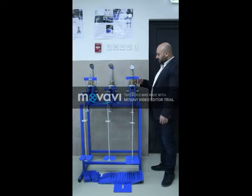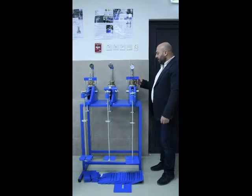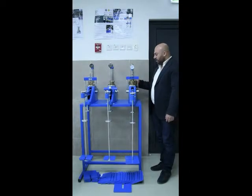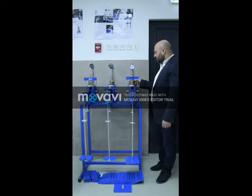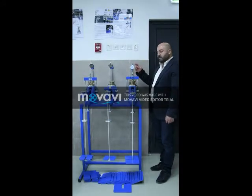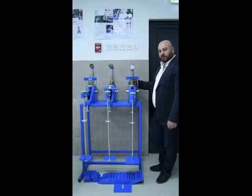Once we set the sample, before releasing any weight on the sample, we have to leave the sample for 24 hours in order to allow swelling. There will be a swelling factor that we have to take into consideration, so we need to take the reading from the dial gauge and then read again after 24 hours and record the swelling factor.